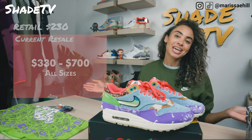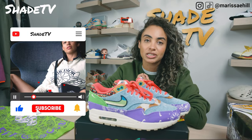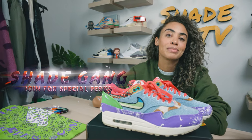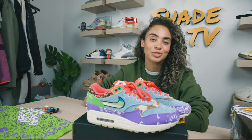That's it for this unboxing and review. If you're new here today, thanks so much for joining us. Hit that subscribe if you haven't already, give this video a thumbs up, and if you have any comments or questions leave those down below. Hit that notification bell because we do have a ton of heat coming up. Also be sure to check out the join button for all of our amazing membership perks as well as our merch store. This is Shade TV, my name is Marissa Hill — we'll catch you all in the next episode.